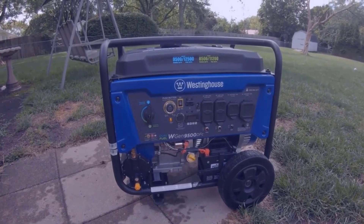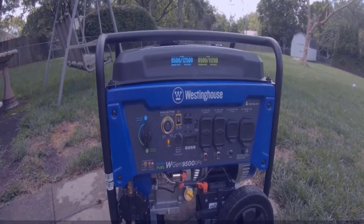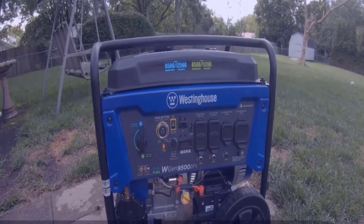So that's my overview for the Westinghouse 9500 watt generator. Let me know what you guys think. Hopefully I'll never have to use it, but that might defeat the purpose — hopefully I'll never lose power. I'll see you guys later.